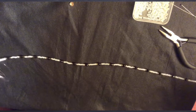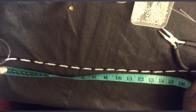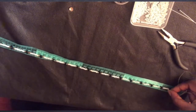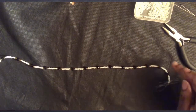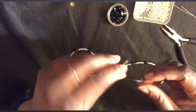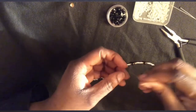Now I have my desired length — it's about 42 centimeters exactly. That means I used 15 black crystal glass beads in total. To secure my beads at the end, I'm going to pass the transparent yarn back through the last bead and pull it tight so the beads don't go anywhere.